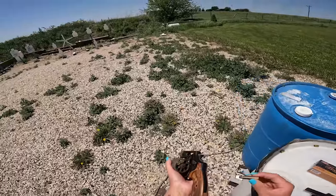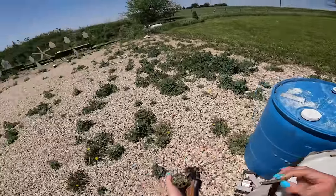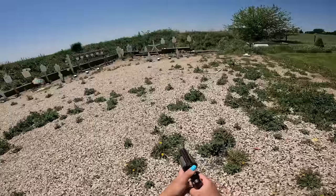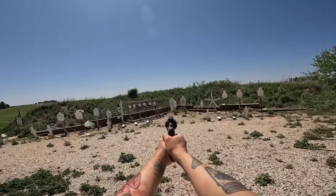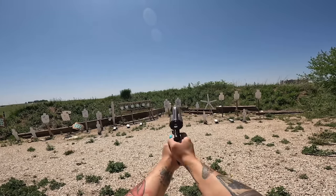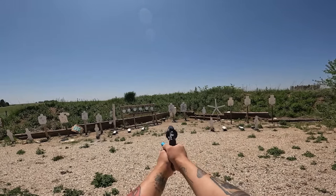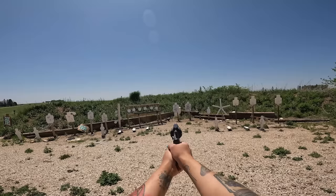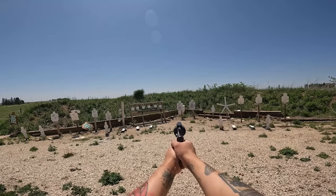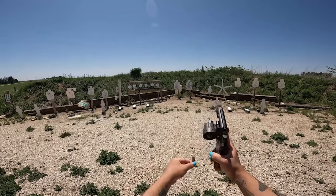All right, I've got the Smith & Wesson Model 327 eight-shot 357 Magnum revolver out here for a little range time. He told me it's not fun to shoot — oh my god, he ain't wrong, that is insane! Oh my lanta. Oh my god. This is literally the first and last time — I ain't doing that again.